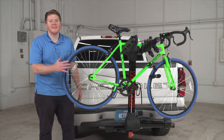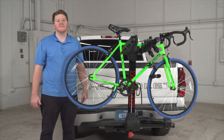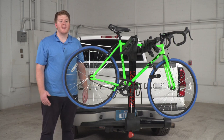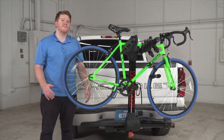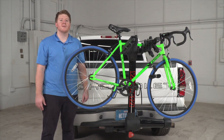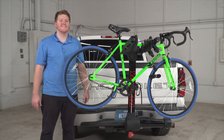Once again, that's the Yakima Full Swing. Whether you're heading downtown, hitting some trails, or just going on a trip with your bikes, the Yakima Full Swing is perfect for you and your family. You can find it on uhaul.com or at your closest U-Haul center. Thank you for joining us today.